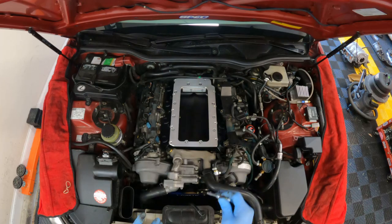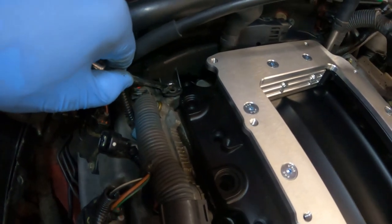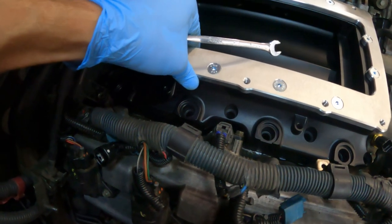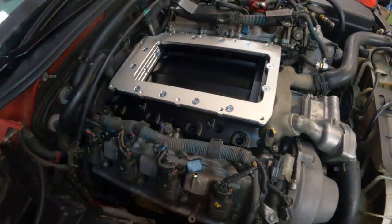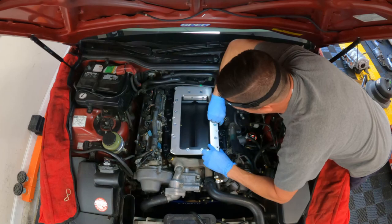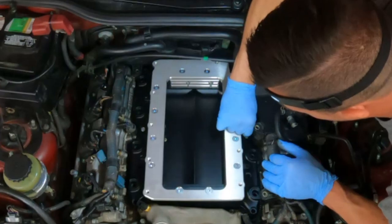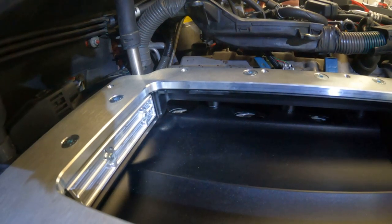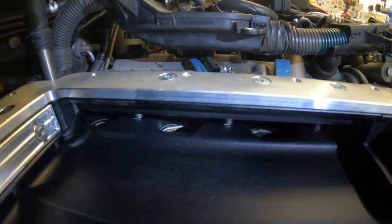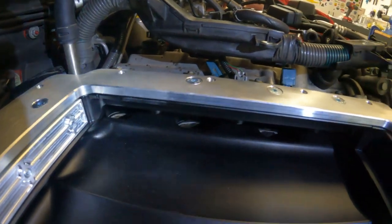We'll be torquing these to 13 foot-pounds per Elate instructions, using a hand-tighten method first and then a criss-cross pattern. I had a little bit of interference so I took the 10mm bolt out and that gave me more play with the adapter. When I was turning it by hand it wasn't threading, so these are the kinds of things you need to pay attention to. If you have any worry about your gasket placement, you can actually look inside the adapter and see the gasket in there to make sure you didn't mangle it.